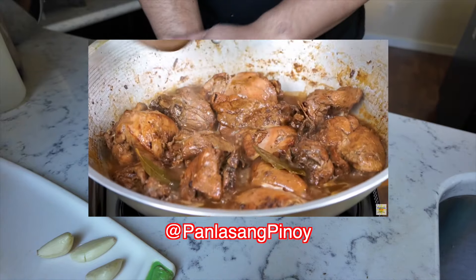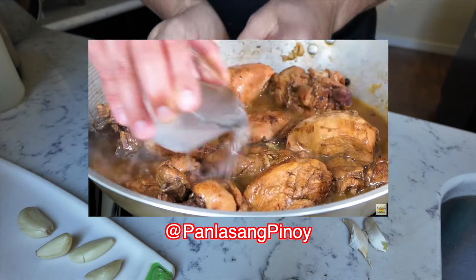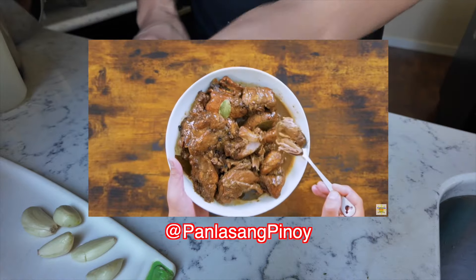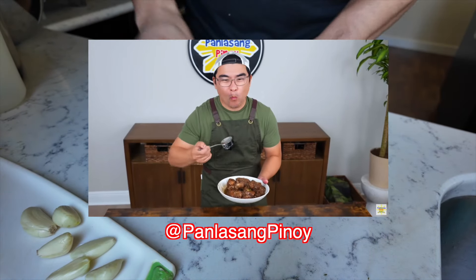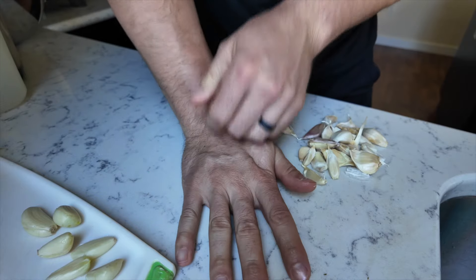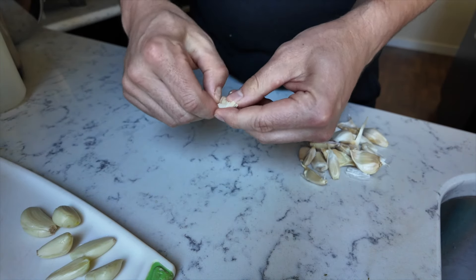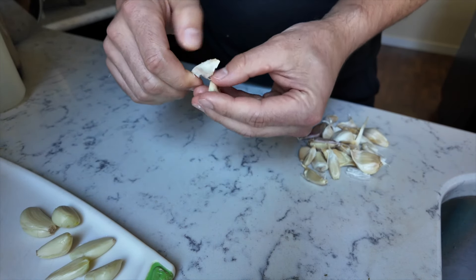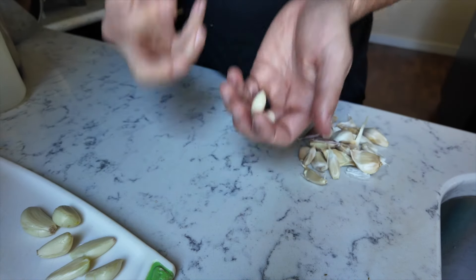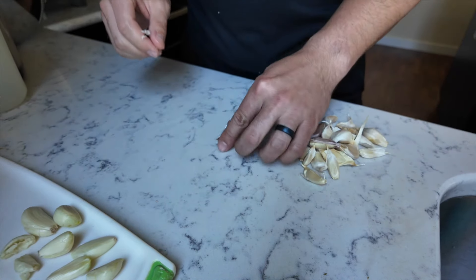He has an amazing chicken adobo recipe. If you want to learn the authentic ways, you better learn from a Filipino — shout out to you. What I thought was interesting is the fact that he was using a whole chicken, because that's not very common in the States. I've been using it more and more though because of cost, and also there's a lot in a whole chicken that you don't get when you just get the bits and pieces.